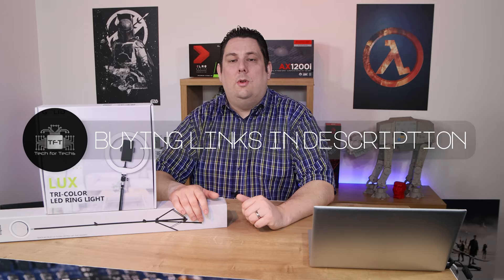We do have links in the description below if you're interested, so feel free to click them.